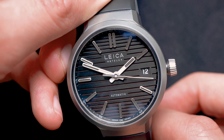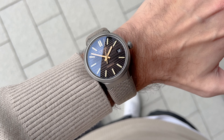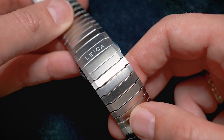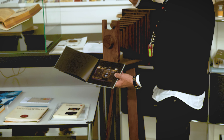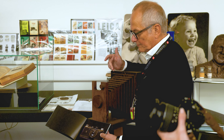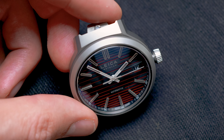When talking about straps, there are three different kinds: a rubber strap, a canvas textile strap, and both a titanium and a steel bracelet. However, the more I got to play around with the watches, the more I could appreciate the thought and depth that went into creating the dial. They told us the dial was heavily inspired by two very important aspects of photography, namely light and shadow.